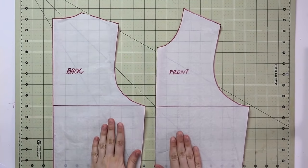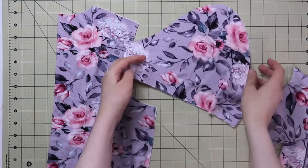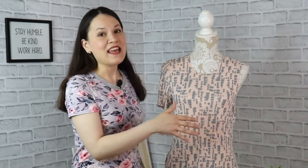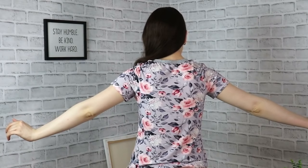Hello my dear sewing friends, it's Alisa here with Thoughtful Creativity. Thank you so much for being here because today we're doing something extremely useful that you will be able to use and apply time and time again — we're going to create a knit bodice block, suitable for knit and stretch garments, starting with simple things like a t-shirt all the way to fancy tops and cardigans.